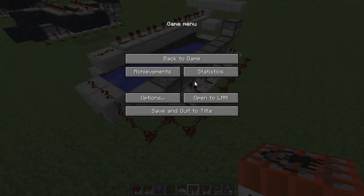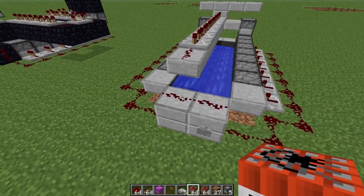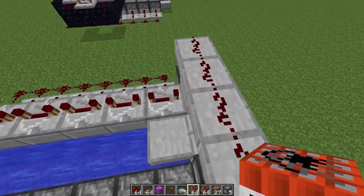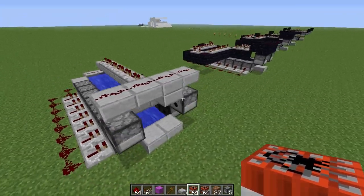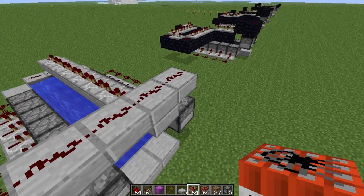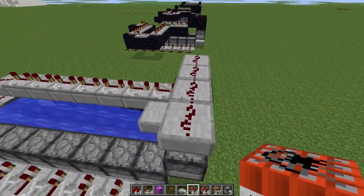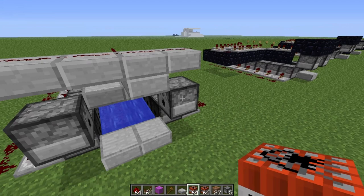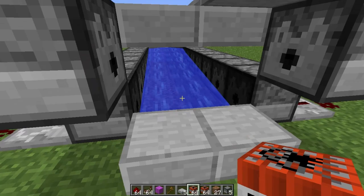From this redstone signal here I have the signal going up, repeated several times on full delay - 7 repeaters - and then that signal is sent up to this line up here and into a hole block so that it'll go up. This signal right there triggers the cannonball dispensers to land on the half slab at the end of the water.